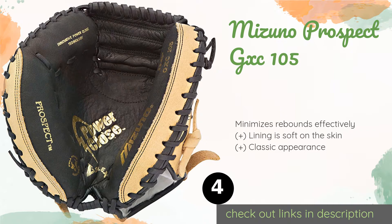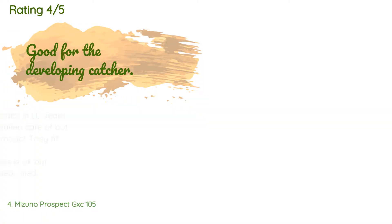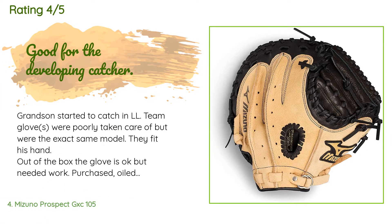The next one is the Mizuno Prospect GXC 105. With its well-designed pocket and an ideal amount of padding, the Mizuno Prospect GXC 105 is a useful accessory for young catchers working to develop their skills. It's ready to use right out of the box and it's tough enough to withstand frequent poundings. This product is available on Amazon for $43 and is rated 4.7 stars from 528 customer reviews.